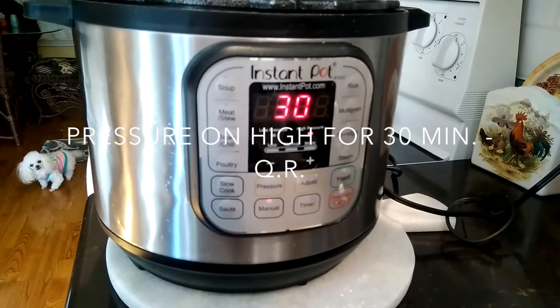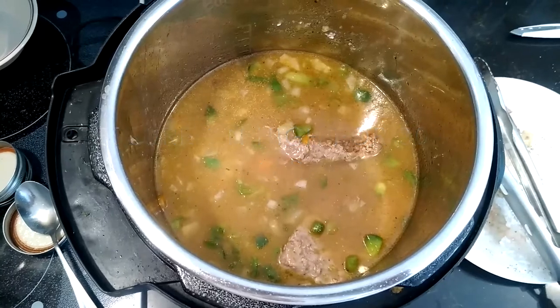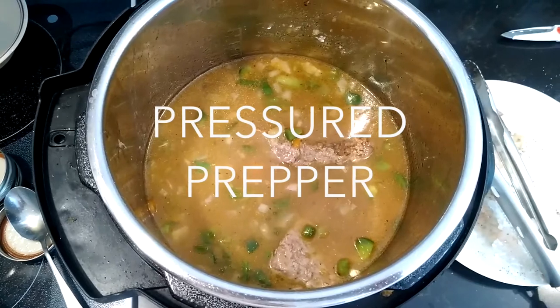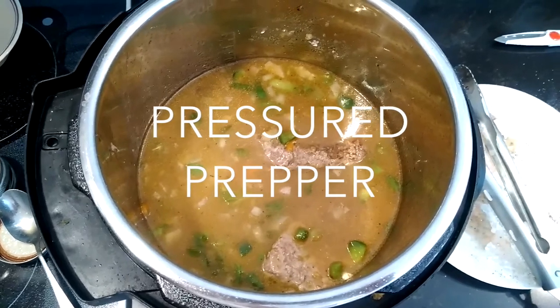Then you're going to pressure it for 30 minutes. It's just that quick and you've got tender steak and gravy. You can use the cheapest cut of meat you can find and make a nice tender steak and gravy with your Instant Pot.